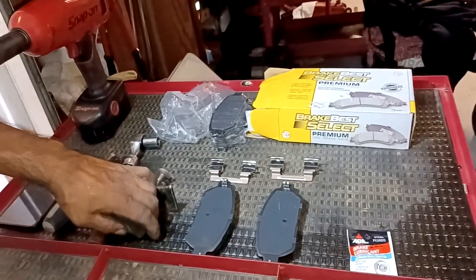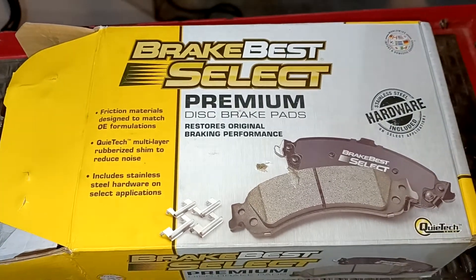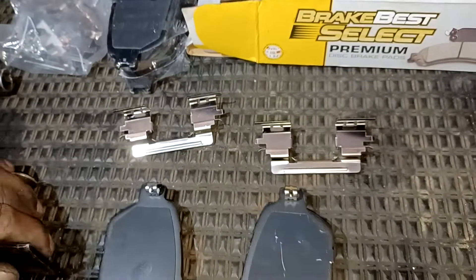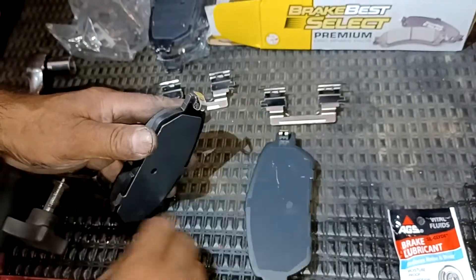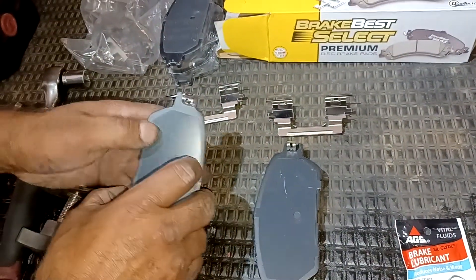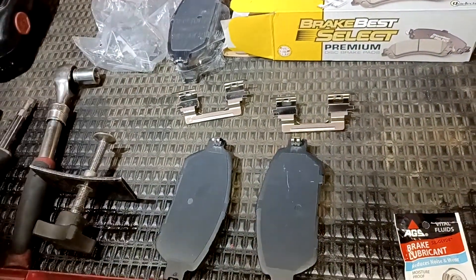Now the brakes — these brakes are very easy. These are the new ones right here. You'll be changing your little clips right here, that go up and down on both sides. You pop them in like that — little clip right there on both sides — and that's all it's going to take. Here we go.